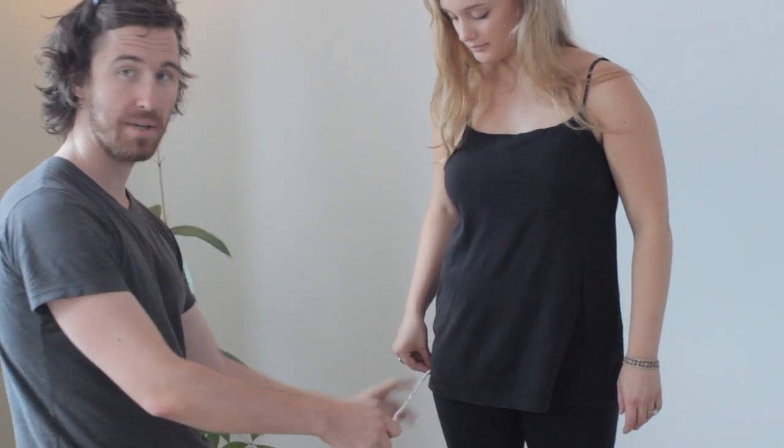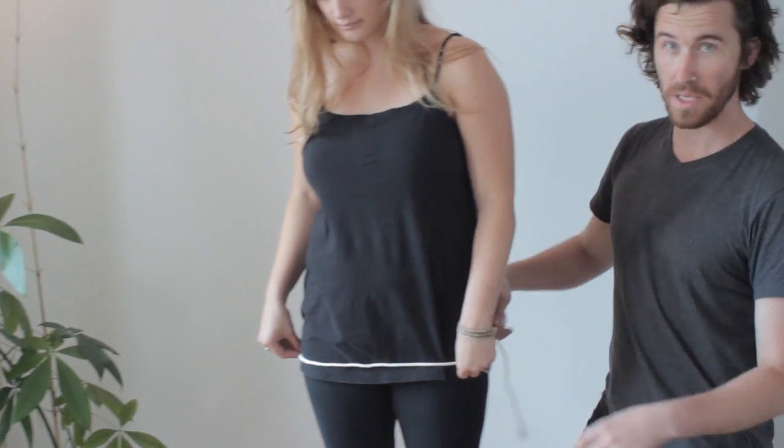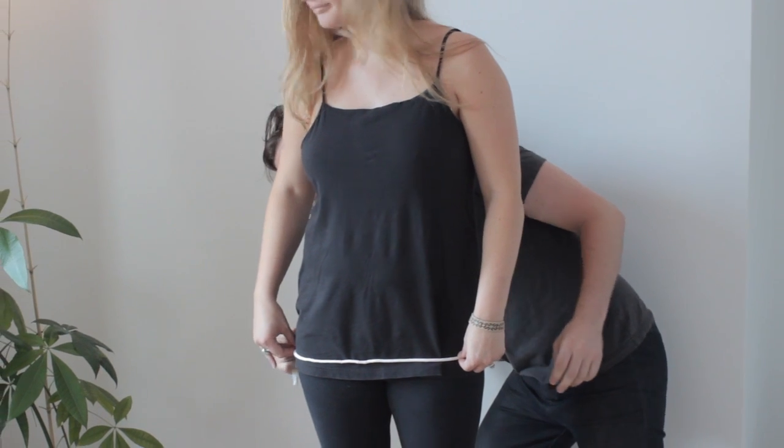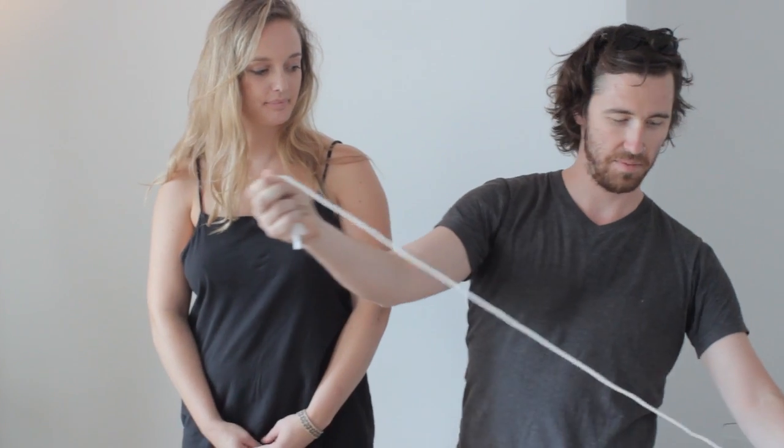It's very important to keep the tape parallel to the ground — it might be a little lower than you expect. Work around keeping it parallel to the ground, and then this will be your measurement that you'll transfer.